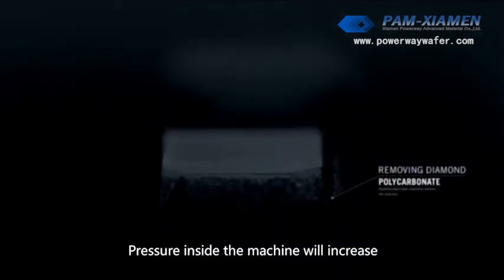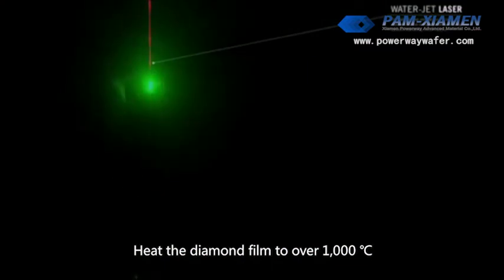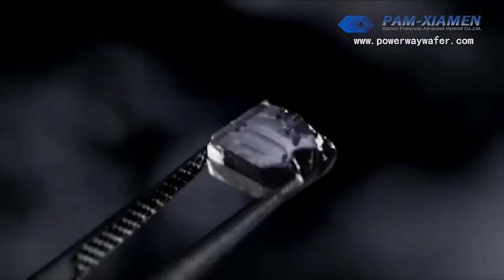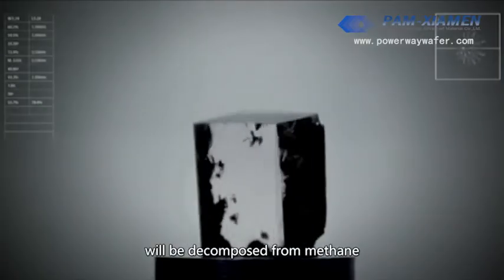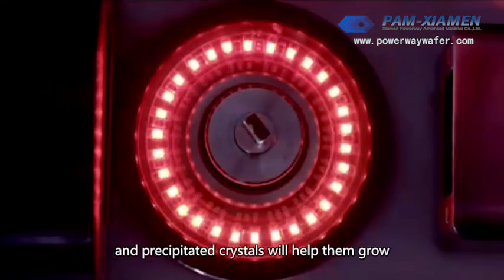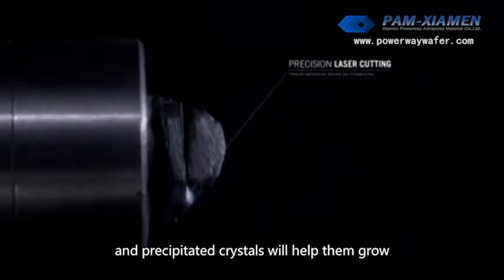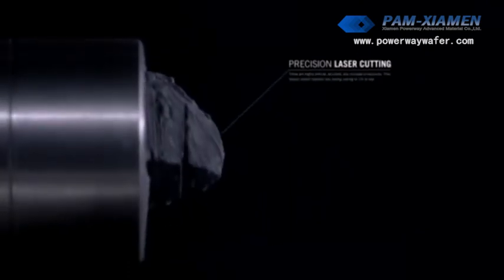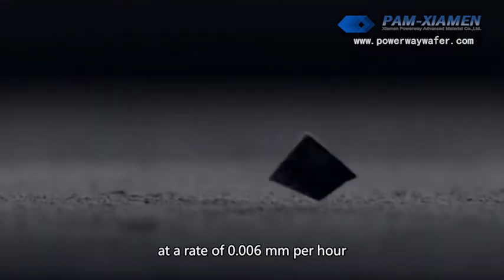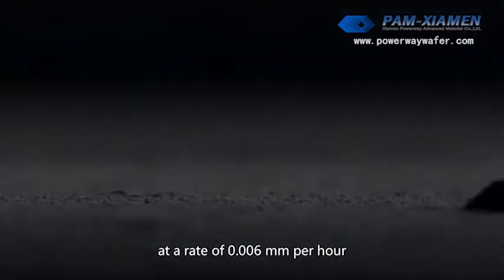Pressure inside the machine will increase, heating the diamond seed to over 1000 degrees Celsius. The carbon elements will be decomposed from the gas field, forming plasma that falls on the diamond seed. Precipitated crystals help it grow at a rate of 0.006 mm per hour.